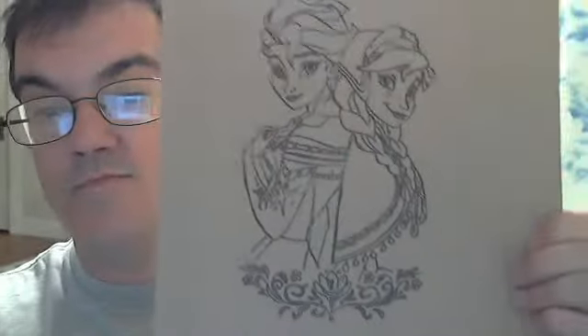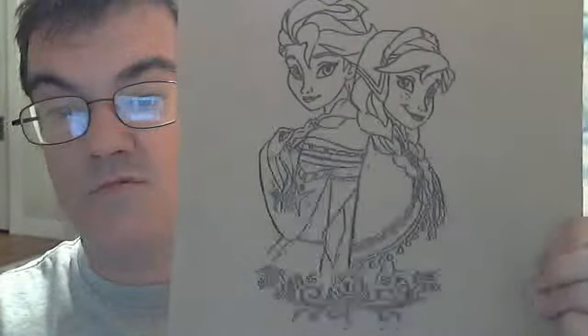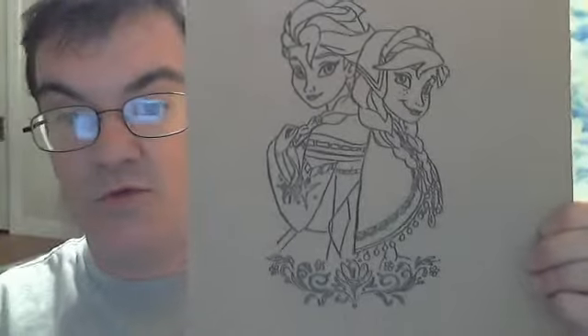Here we are with the woodburner Elsa and Anna from Frozen. There it is. Really good woodburning — getting really good with these.